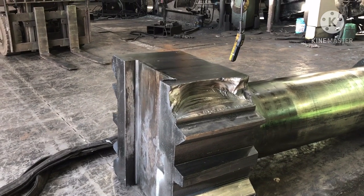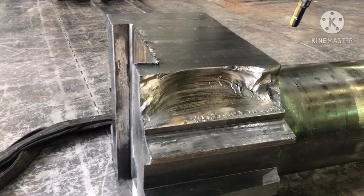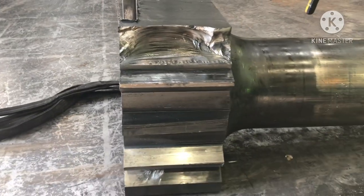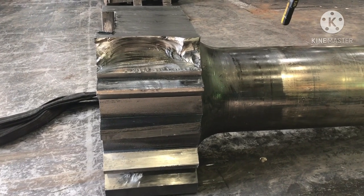This is the previous hammer that we removed from the forging machine. As you can see, the damage of the hammer is quite big and cannot be used anymore. The damage is a result of heavy impact during forging the products of the company.